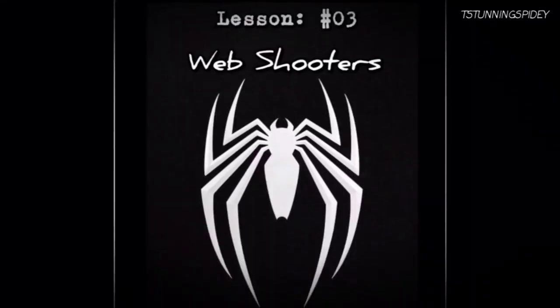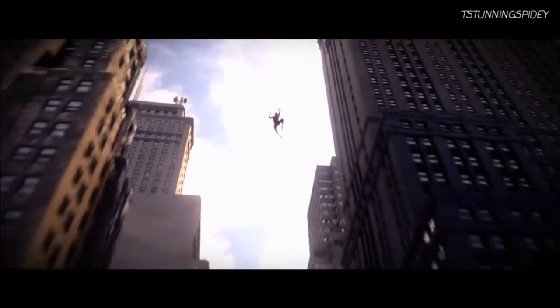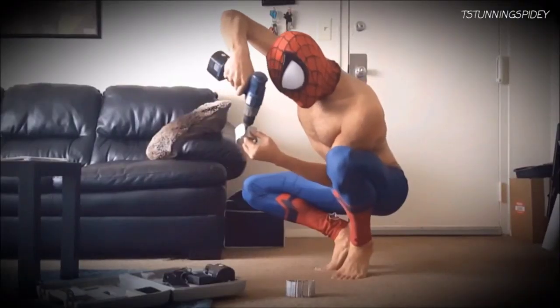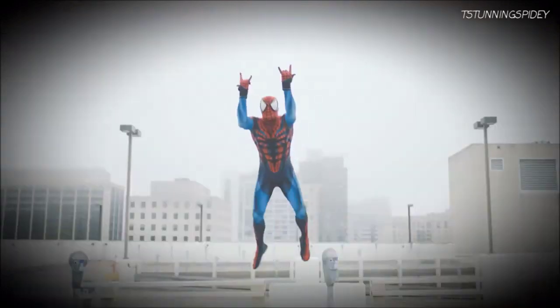Lesson 3: Web Shooters. Every spider needs its web. Without his trusty web shooters, Spidey would be nothing but an incredibly strong, agile, sharp-witted guy in tights. A webless Spider-Man would be reduced to handcuffing criminals, and that's not a great look for someone who goes around claiming to be a Spider-Man.